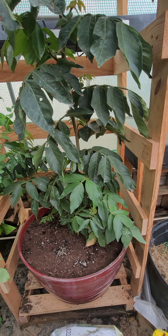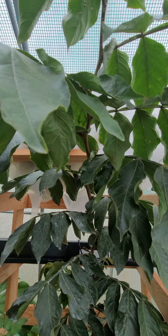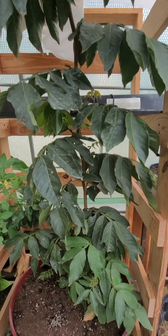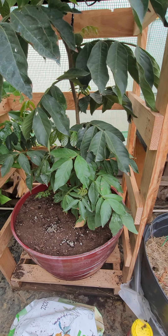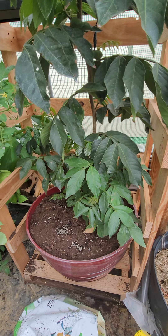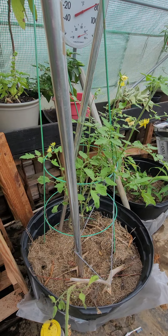Here I have an ice cream bean plant. This is one I kept in a pot — I got these seeds from a friend in California who mailed them to me. I have three of these trees but this is the only one I'm able to show you right now. Next to that one is another tomato plant; we'll see how it does.